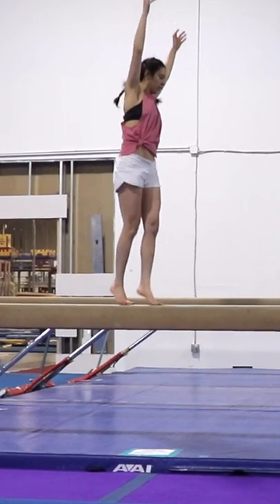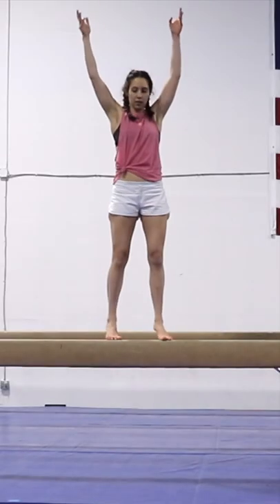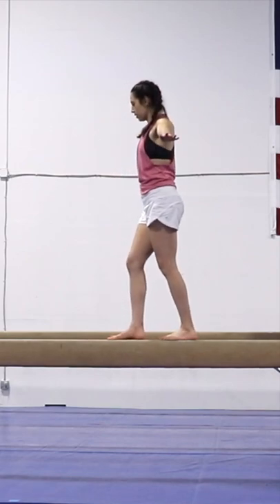Turn and jump. I only tried half turns and straight jumps because they're really hard, and the beam was shaking so much I was a little bit worried I was going to break it.